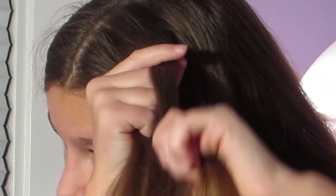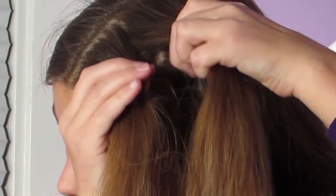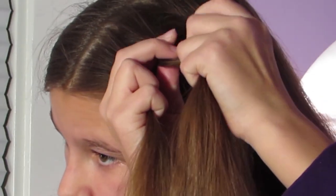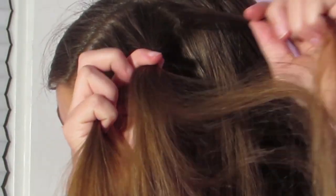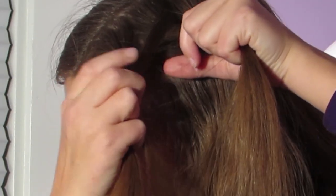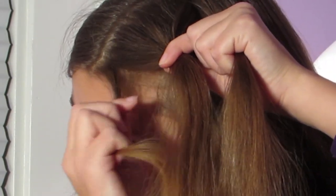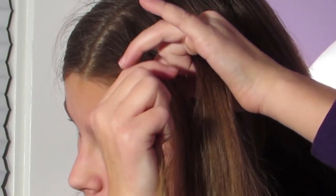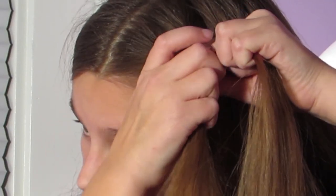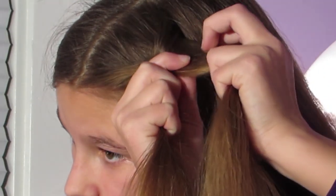I'm going to split the hair evenly into two equal parts. I'm going to take a strand of hair from the right side — a very tiny amount — and I'm going to cross it over to the left side. Then from the left side, I'm going to take some hair, cross it over, and add it to the right side.